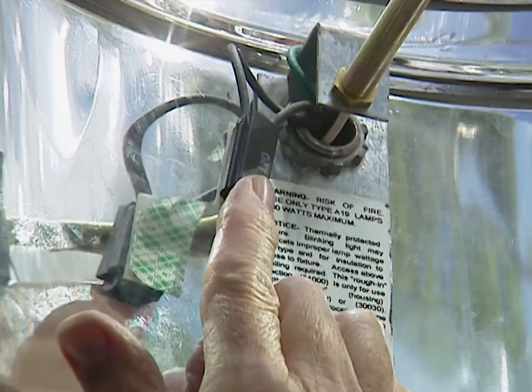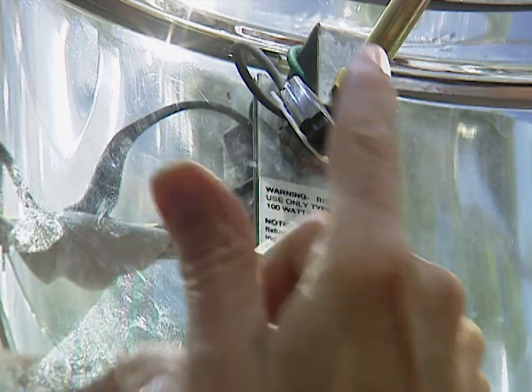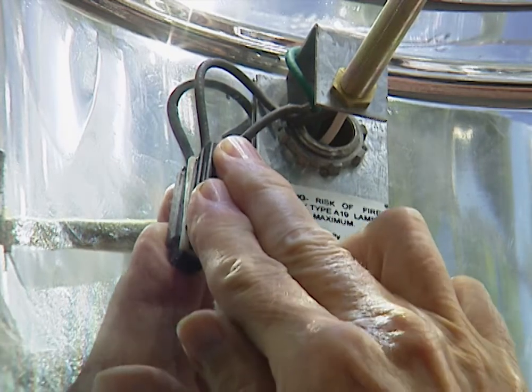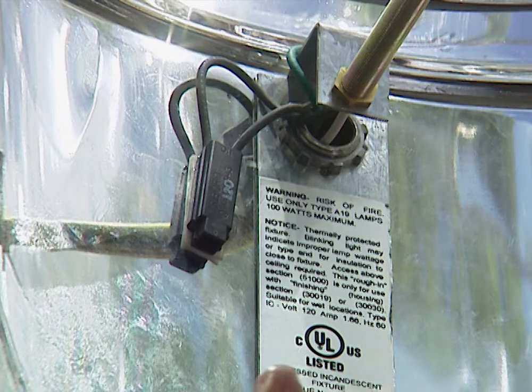This little device here is a heat sensor — it's peel and stick. We just take the backing off and put it in place right up here, stick it to the inside wall. What this does is, if it should overheat inside here, it'll automatically shut off the current so you don't have a fire hazard.